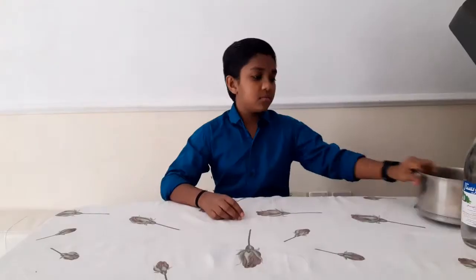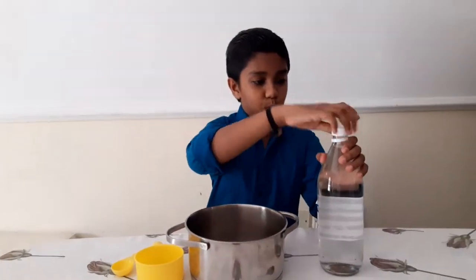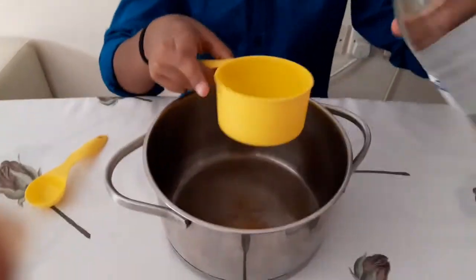Hi friends, welcome back to my channel. After a long gap we have come back to the topic of science experiments. Today we are gonna make an easy, simple and crazy science experiment — it is called hot ice. It's an easy experiment to try in these vacations. Come on, let's not wait and do the experiment!